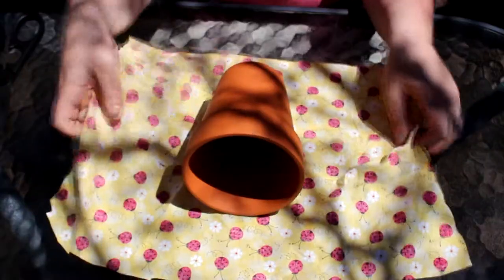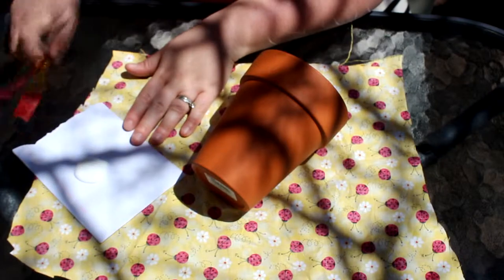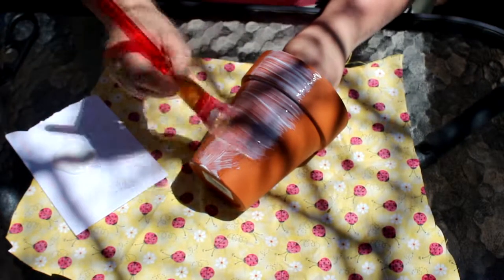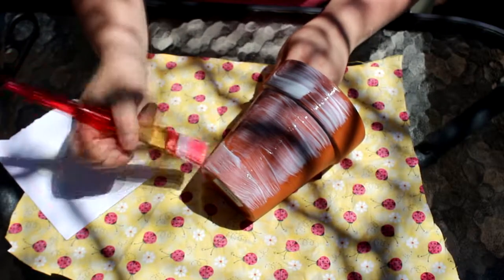So once you have your fabric cut out and you've made sure it's going to cover the pot, get your mod podge and start lathering it on. I like to work in small sections, about 3 or 4 inches — put a nice generous coat and then stick the fabric on.